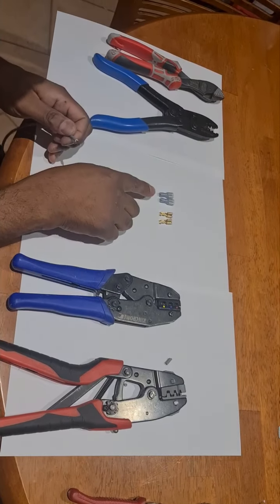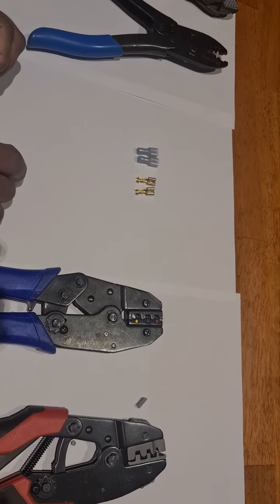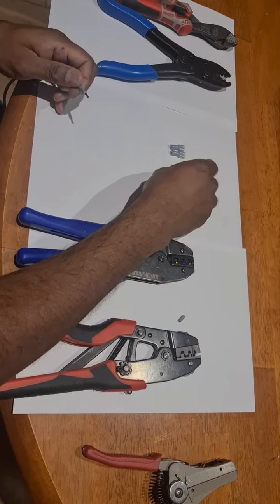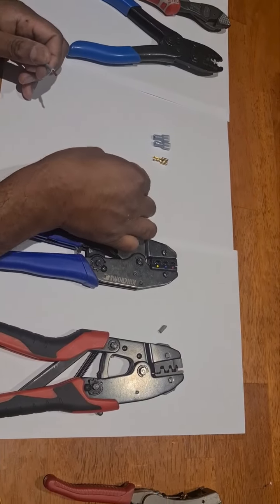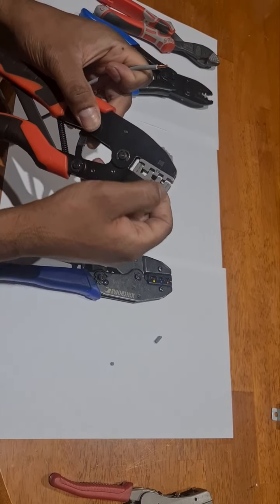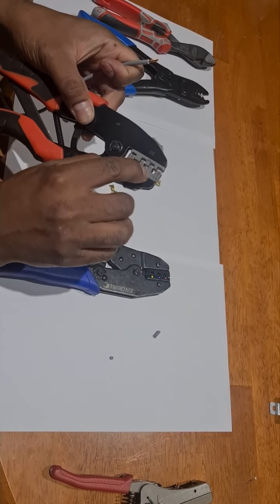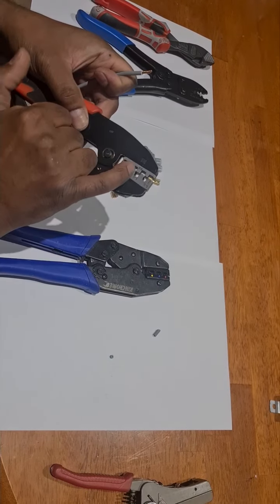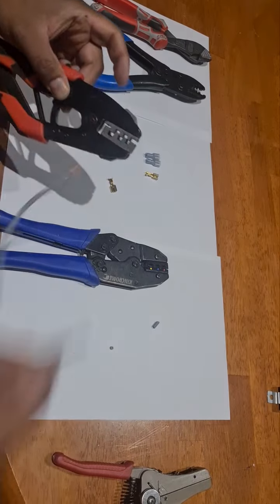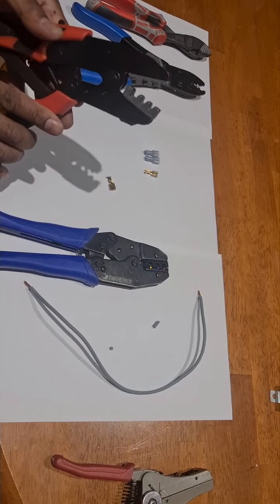We're going to look at two different types of spade terminals that are commonly used in automotive wiring. The first type is an open-ended spade terminal, and we will be using a plier with special jaws that will actually crimp into the terminal. This particular terminal is two and a half millimeter square, which matches the gauge of the wire.